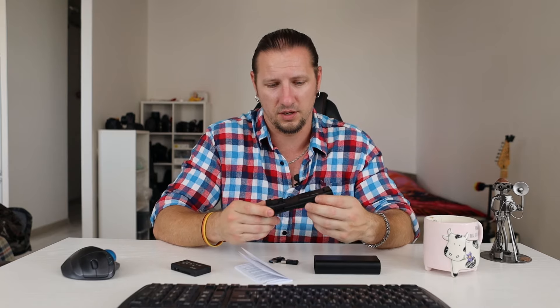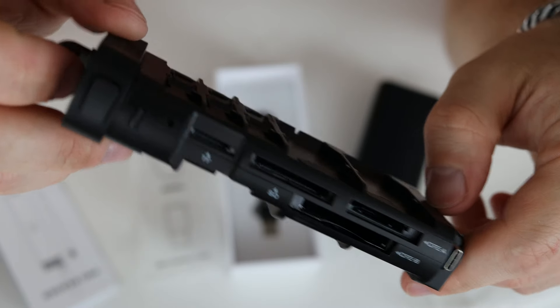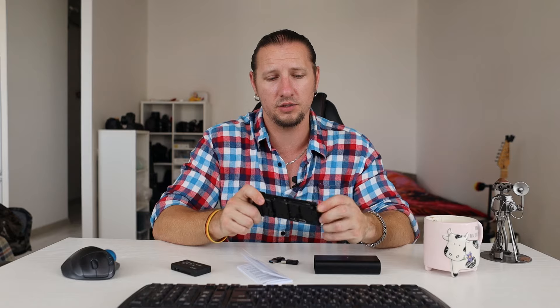Now for the important technical information. It has four slots for four card types: SD, TF which is microSD, and CFexpress Type A and Type B. One of the most amazing things about this reader is that it can read and write all four types simultaneously with just one USB-C cable — all four cards will show on your device as four separate cards at the same time. That's fantastic. My cheap reader can only show one card at a time, but this one has multiple inputs and all cards show up internally.